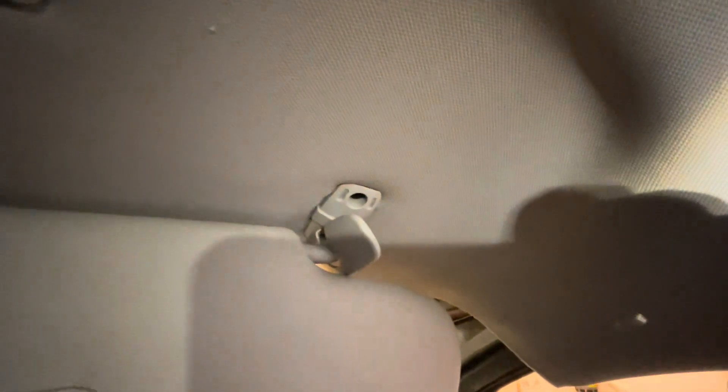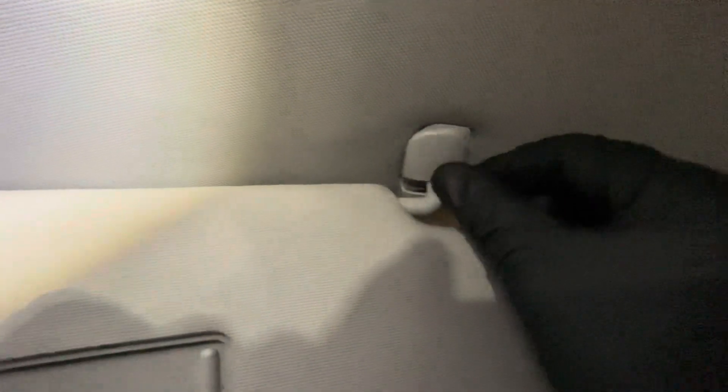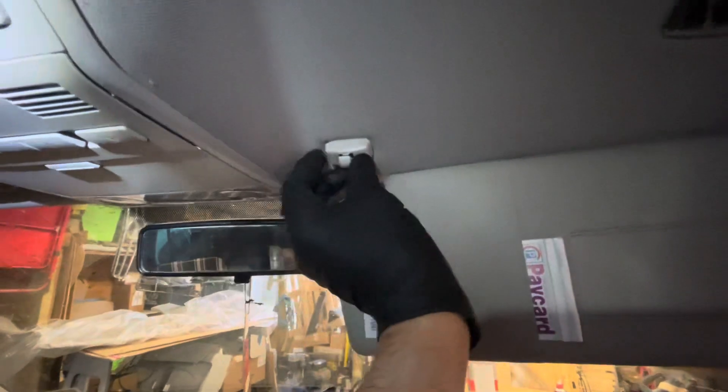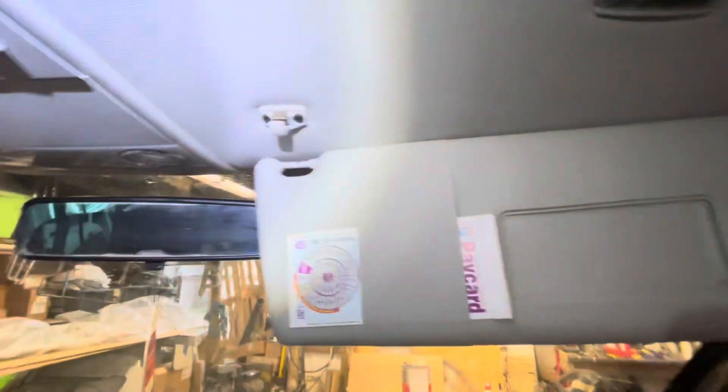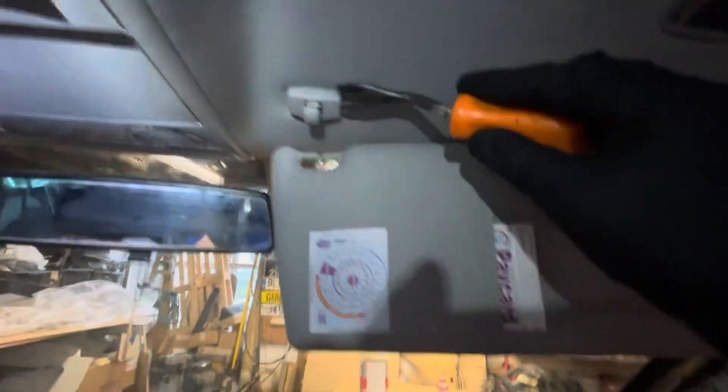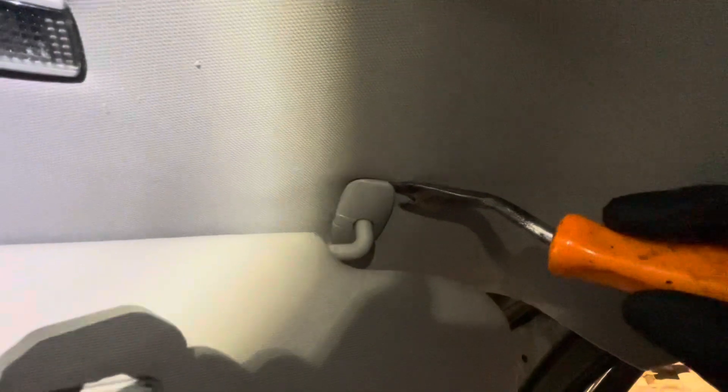Sorry for the poor lighting but it's just started to rain and I've had to bring the van back in the shed. These little covers just snap on — there we go — and that one, if you're ever doing one, that little recess goes at the top. So that's back on. To get them off it is tricky — I've got a little trim tool I've shaved so it's really pointy and you've just got to get it under there and just tweak it off.